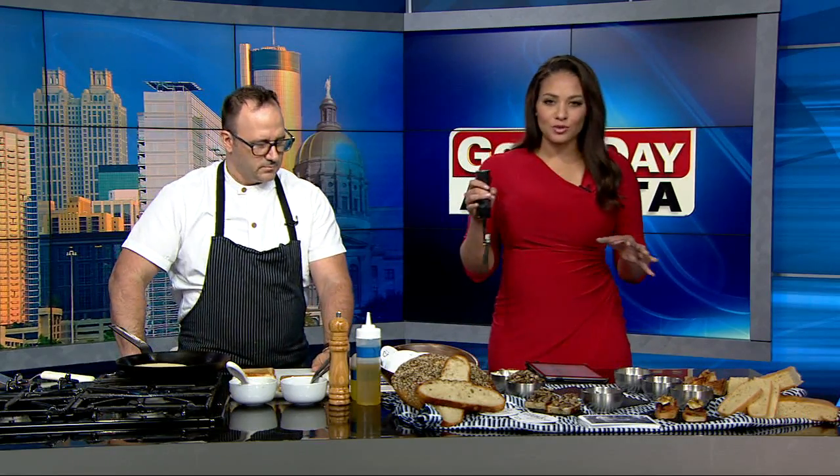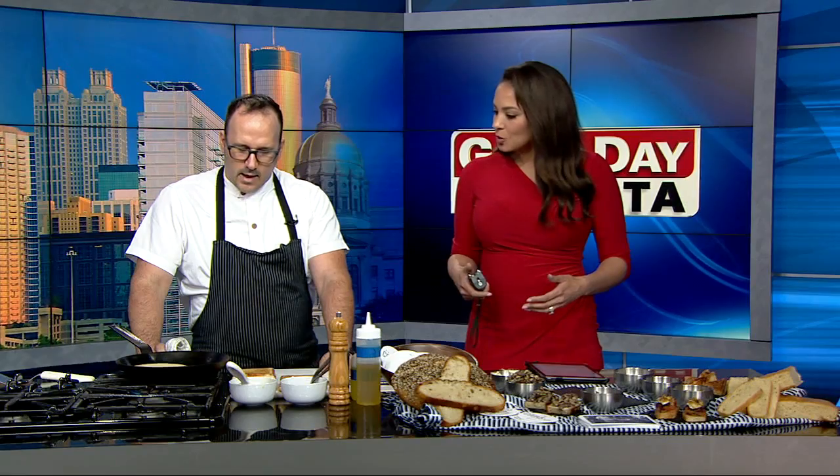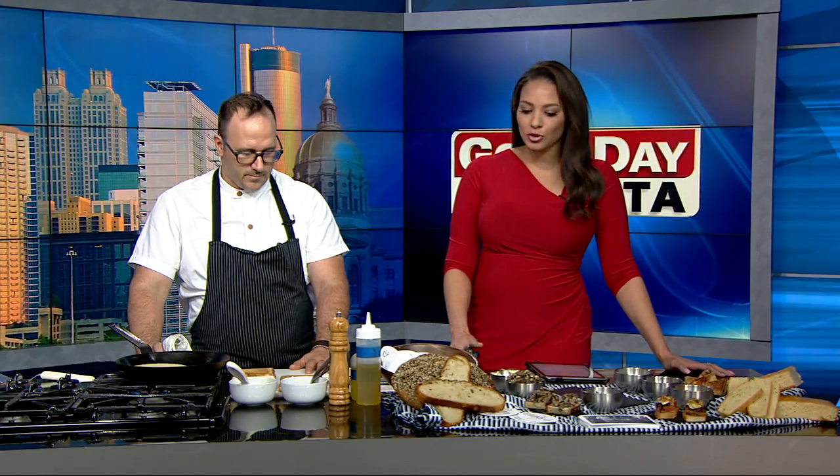Let's talk about the atmosphere. At a Pinchos bar, typically it's very warm, vibrant, and loud. Is that the atmosphere at Cooks and Soldiers? Absolutely. Cooks and Soldiers is really fun — we try to elevate Basque and French Basque-inspired cuisine in a really great atmosphere where you can almost have a party there every night. It's a lot of fun to go with your friends and family.